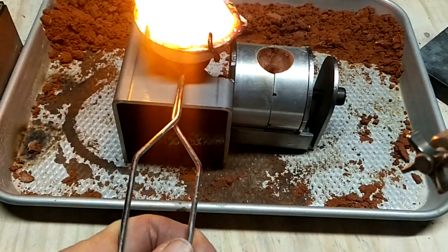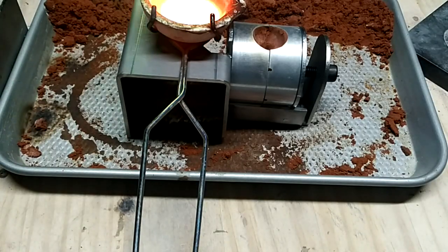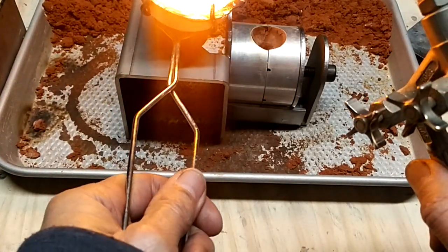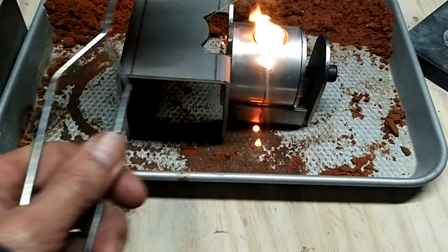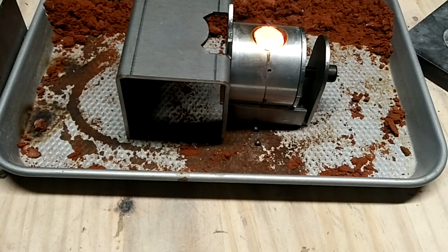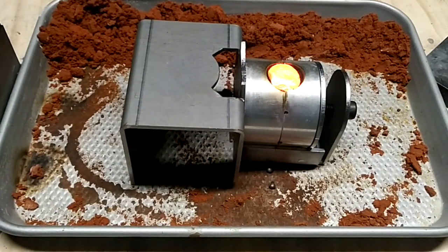The camera is in my way, hang on. Hopefully you can see this. That went pretty good. The little arm that holds the camera was right in the way of my arm, so it made pouring it kind of difficult.